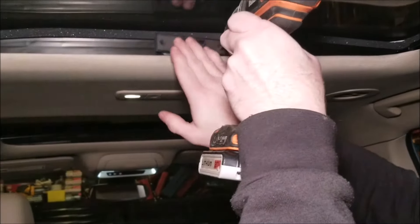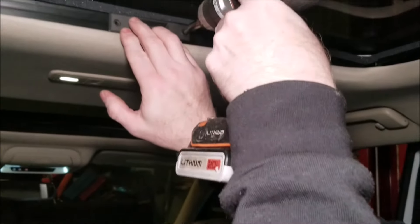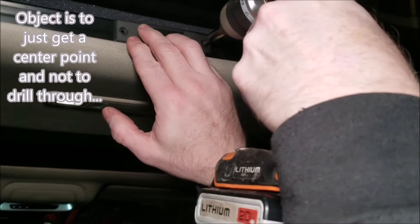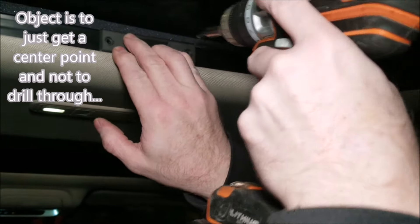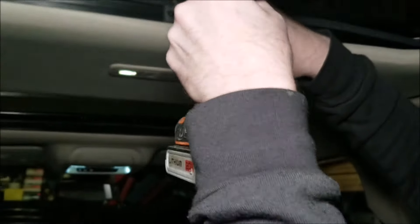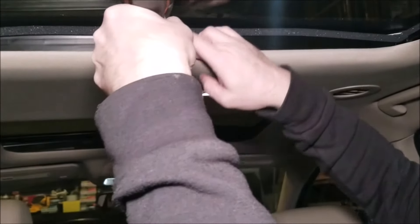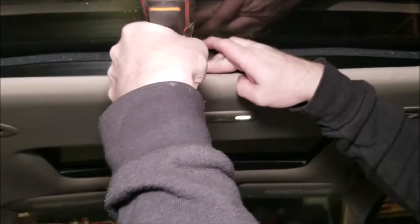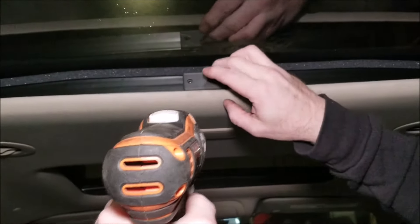Basically how this works is it's going to center itself on that hole. We just put it here, stabilize it, and give it a quick pilot hole drill to get things started.